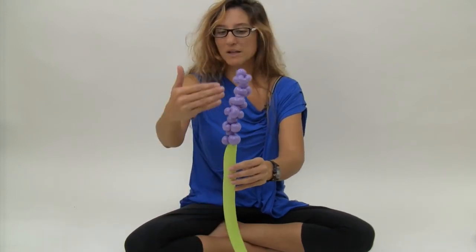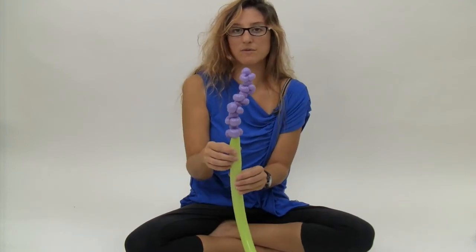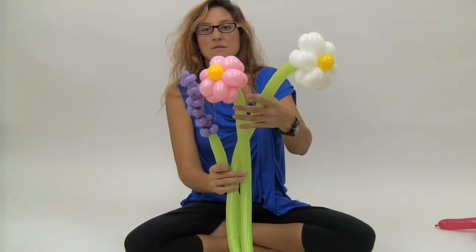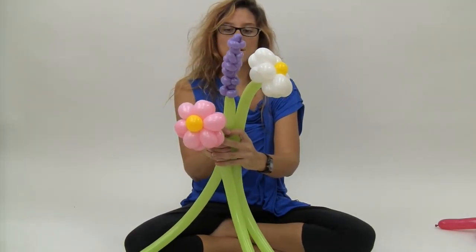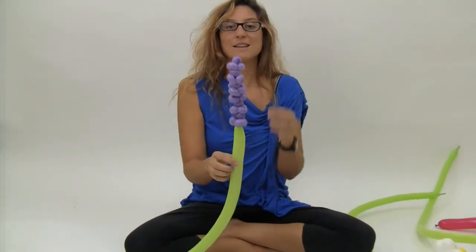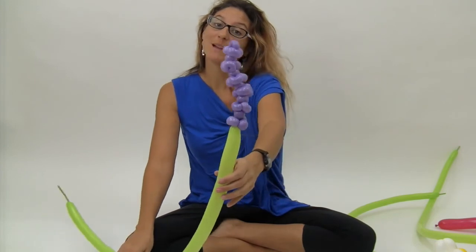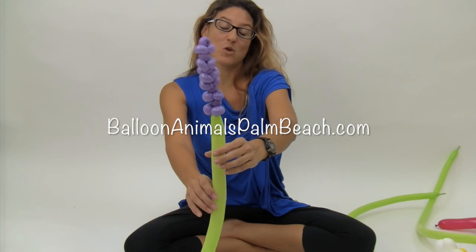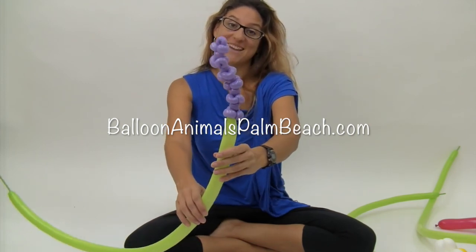You can make this pink, lavender, blue, whatever you want. And it works really well in flower arrangements — it kind of adds a little touch when you're doing a flower arrangement. If you like the video you can click like or leave me feedback in the comments below, or subscribe to my channel. I do release videos on a regular basis. Or you can check me out on Facebook or go to my website for more information. BalloonAnimalsPalmBeach.com. Thanks.